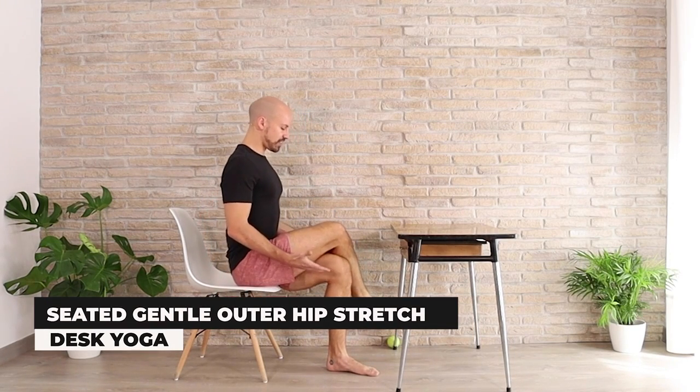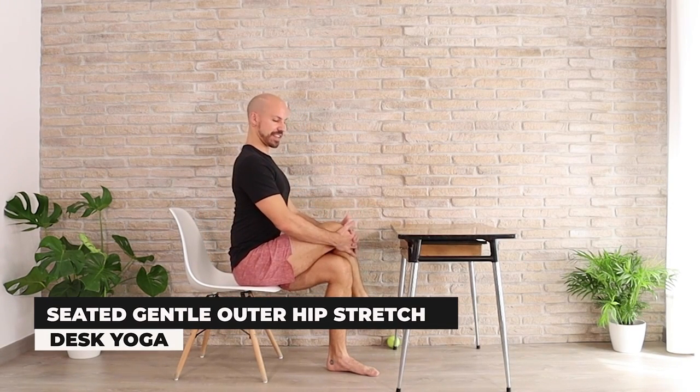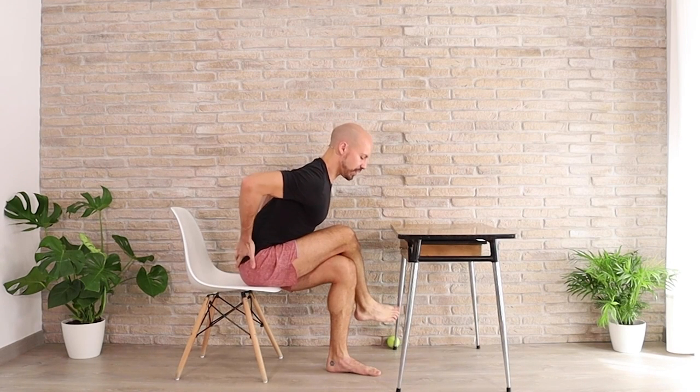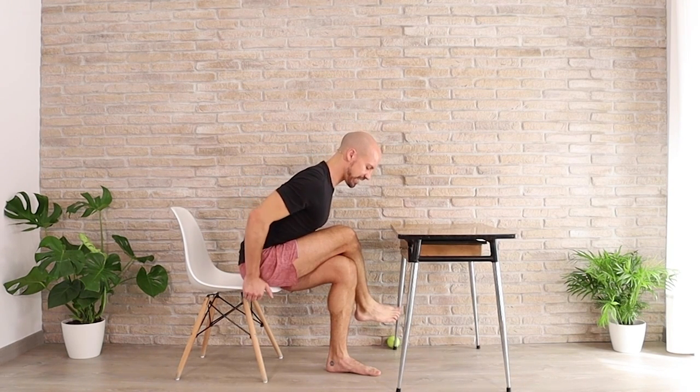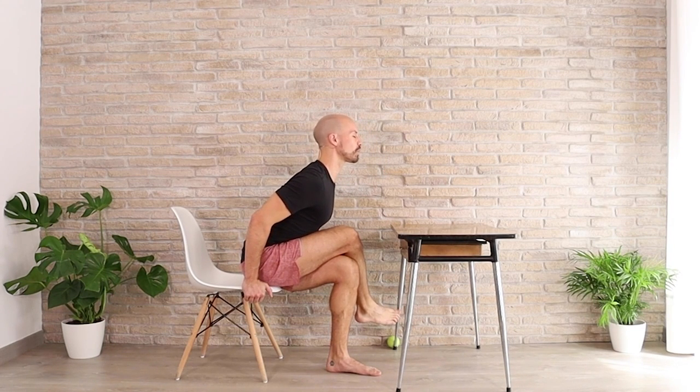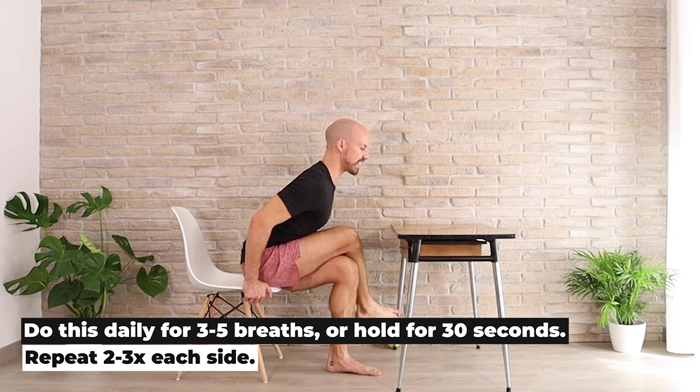Cross the legs over and sit up nice and tall, hands can be on top of the knees. Sit up tall, breathe in, lean forward, feel the stretch into the low back and into the side of the hips. Hands can go onto the chair if you choose, you can lift the chest forward — whatever feels good. Let's stay here and hold for three breaths: inhale, exhale it out.